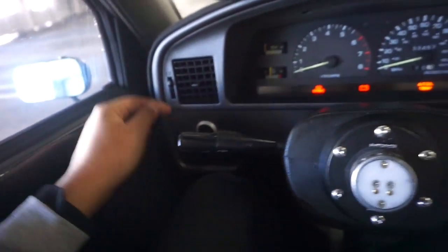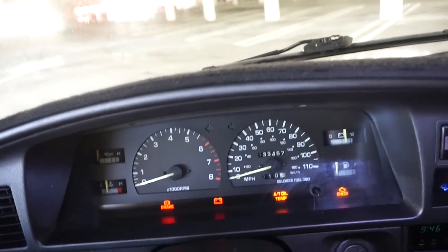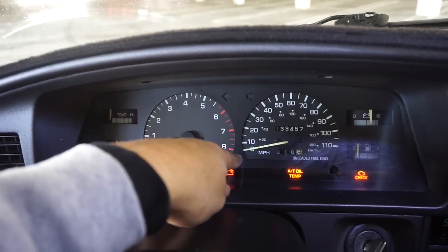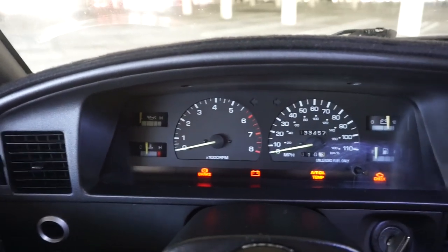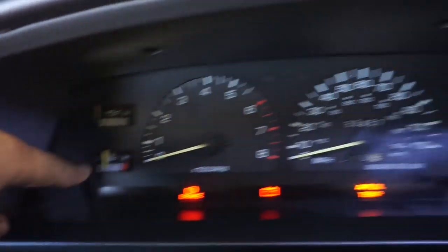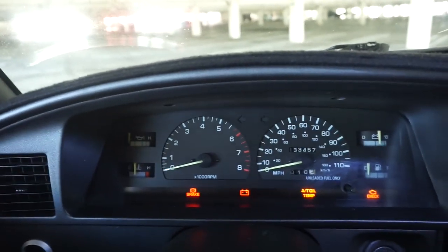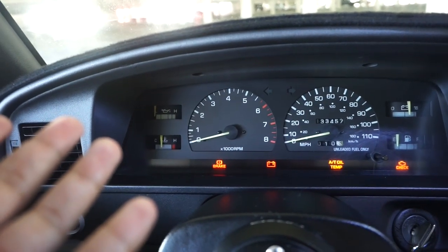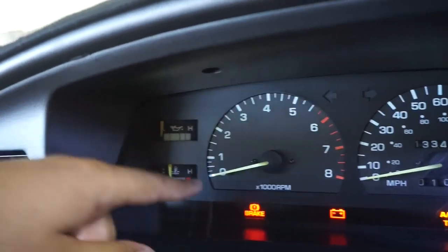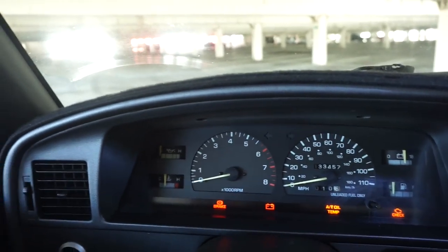One of the first mods I ever did was this engine start button — I got it in green so it matches the dash lights. The cluster is off a 4Runner. Mine originally just had temp, speed, and gas. This one has oil pressure, temperature, voltage, gas, RPM, and speedo. It was basically bolt-on — all I had to do was mess with the ohms on the RPM since it came off a V6 and I had to adjust it for my four-cylinder. There's a write-up on a forum and I'll attach a link in the description.